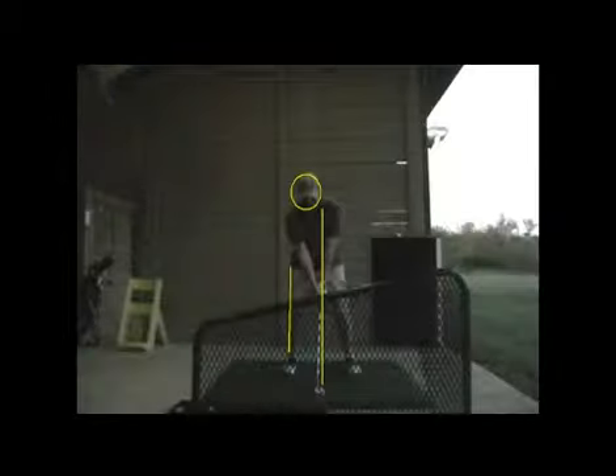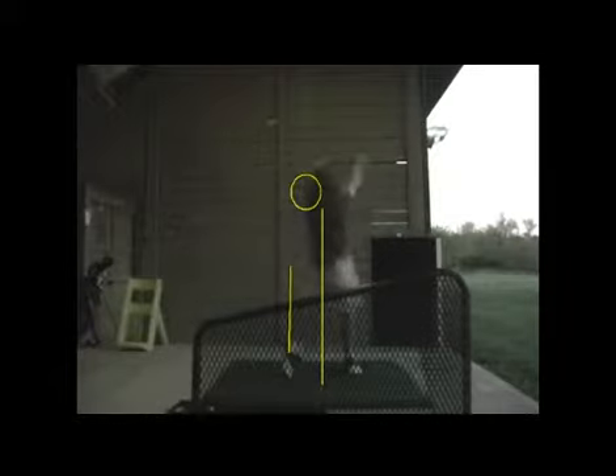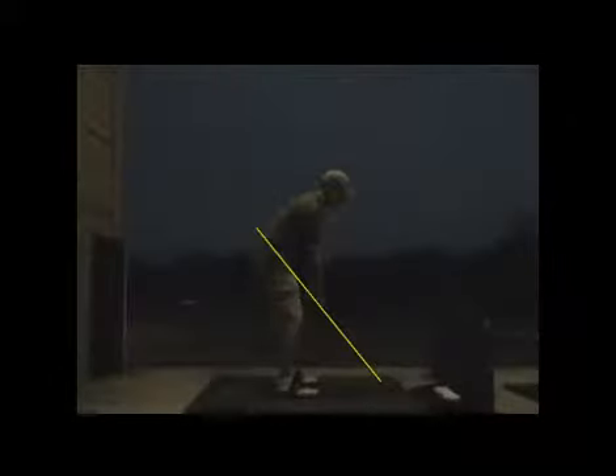That's where we started last night from the down-the-line angle. And this is where we started last night from the face-on angle. After the state-of-the-Brian message, I said it would be smart to try and get that club on plane better. And so this was the first full swing that you took trying to get on the plane line better.